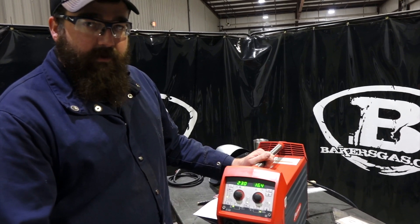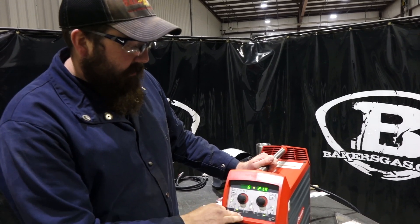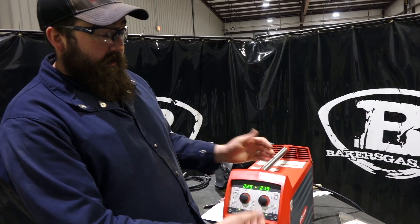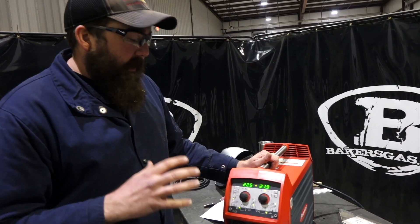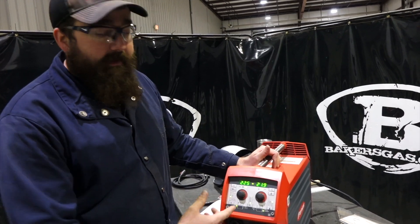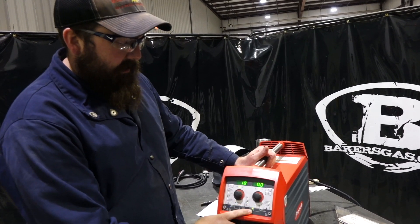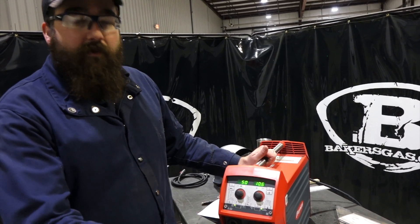At Fronius, they suggest running 360 force wire. You'll notice there is no 360 force synergic line, so we choose the closest size, which is 045. The 364 is actually 047, so 045 is the closest one and the synergic line is going to match that closely. So that was question number one — why don't I have a 035 setting for aluminum wire? Choose the closest one, adjust from there, or go to manual mode, get out of synergic, and just adjust your wire feed and voltage manually.